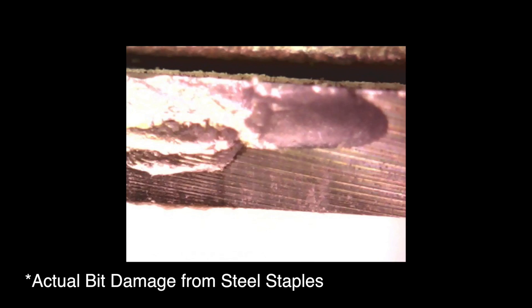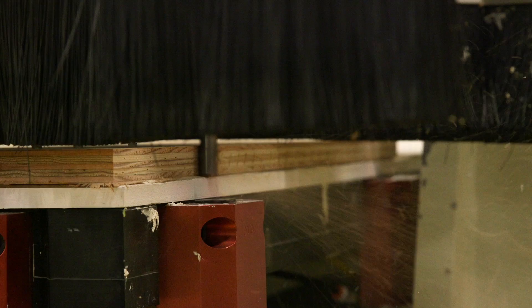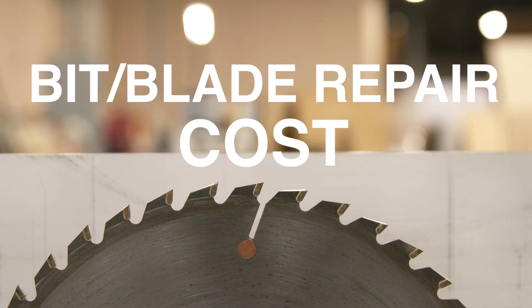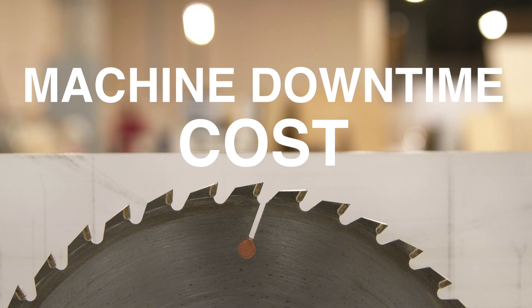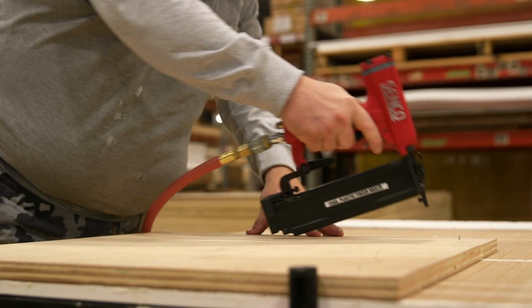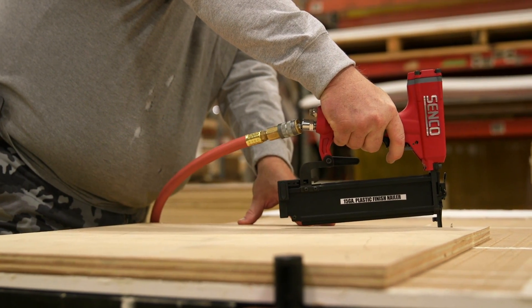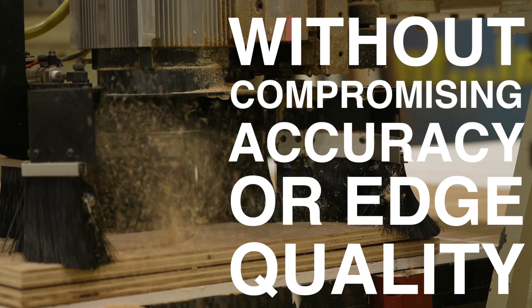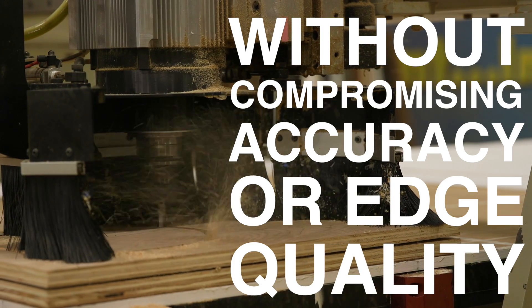No more accidental bit breakage if the machine hits a steel nail or screw. This reduces bit and blade repair cost, replacement cost, and machine downtime cost, and increases productivity output. In addition, the exceptional holding power into the spoil board allows operators the ability to cut more aggressive patterns without compromising accuracy or edge quality.